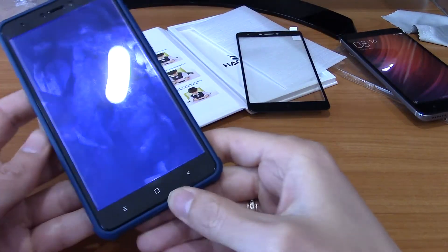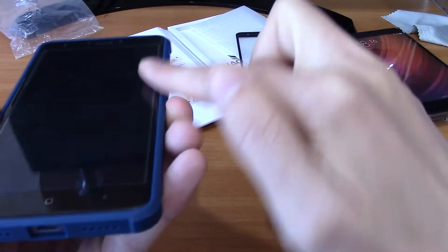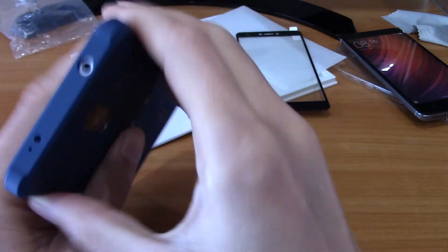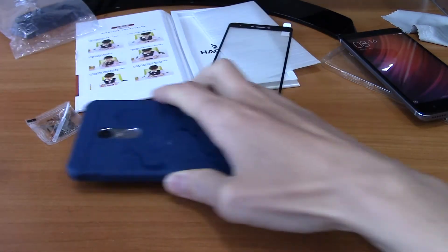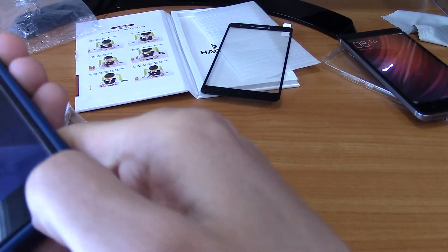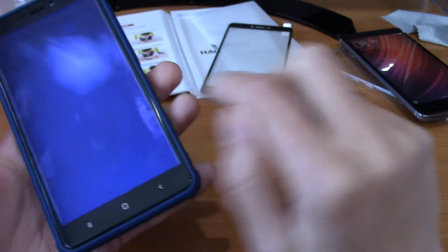When you put your phone in, it fits well and is good and protected. You can see — not bad. All the holes line up correctly here and here. You can put your phone in and everything will be good. It will protect both your phone and your glass.